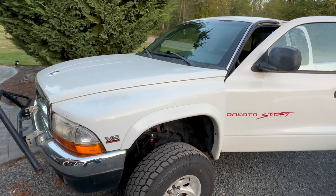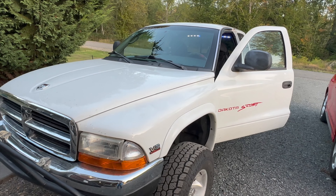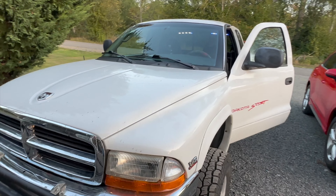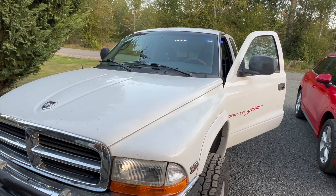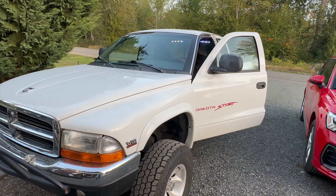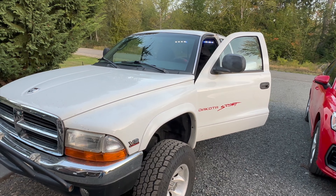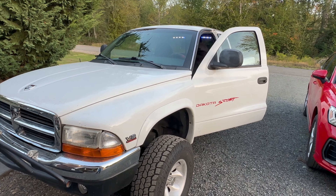We'll see how she does on an extended overlanding excursion. This is going to be the new project for next year. Hopefully we'll be able to keep you up to date and meet you all at Overland Expo Pacific Northwest next year — maybe I'll get a spot at the DIY area.